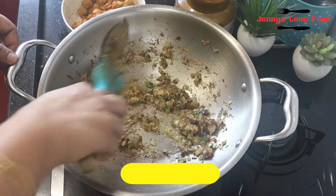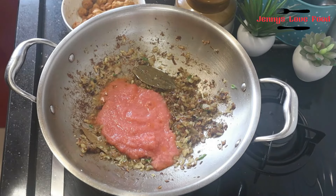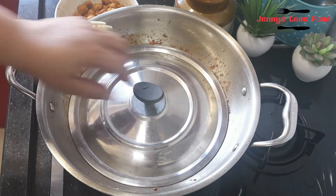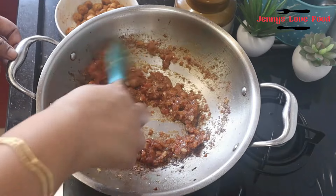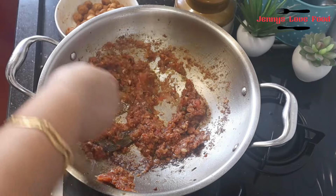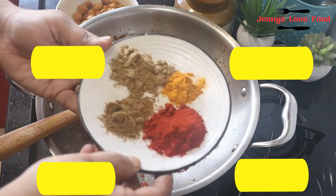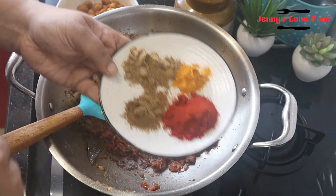I added half a cup of tomato puree. I had two medium-sized tomatoes blended in the mixer. We have to cook it until the tomatoes release their water and the sauce thickens. I'm also adding half a cup of oil, 1 teaspoon of kashmiri mirch, 1 teaspoon of dhaniya powder, and 1 teaspoon of jeera powder.